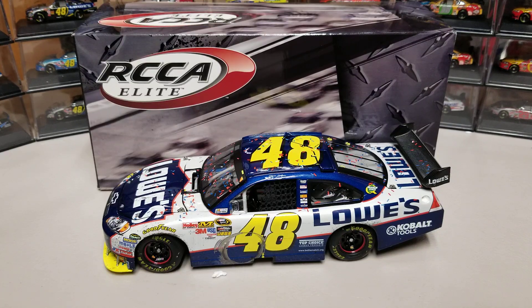Hey everybody, welcome back to another diecast review. This is Jimmy Johnson's 2010 Bristol Win Elite. I have done the ARC version in the past, so if you think you're seeing double you kind of are, but this is the Elite so we're going to take a look at it today and look at the details on it.